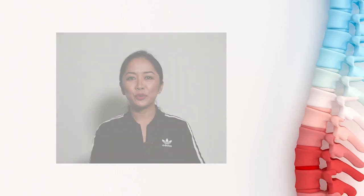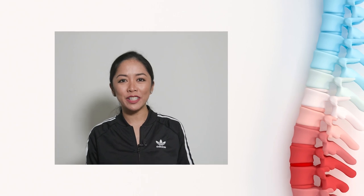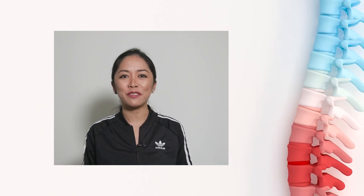Hi everyone, my name is Zona. I'm a physical therapist from Orange County, California, and you're watching my channel, Zona Physical Therapy.